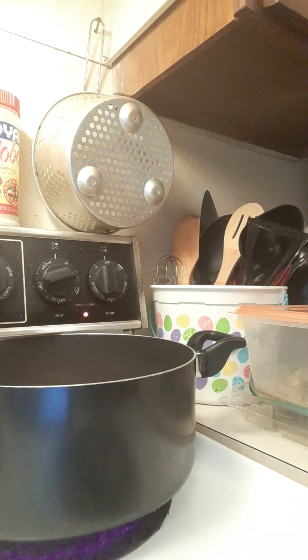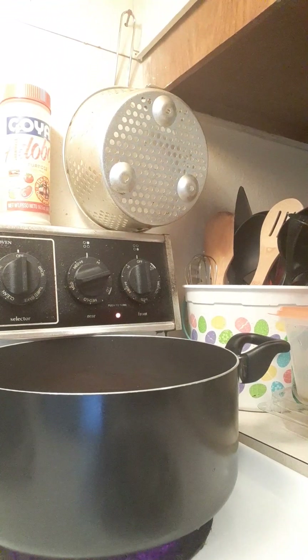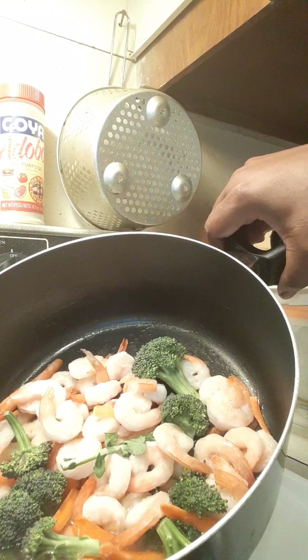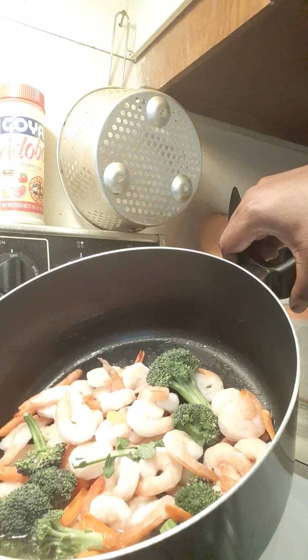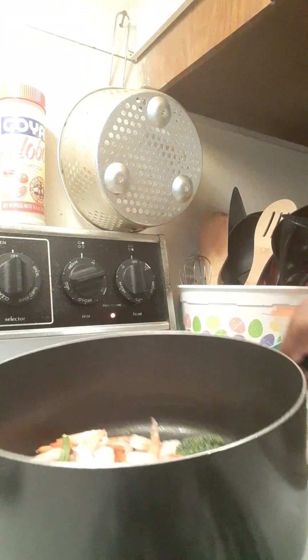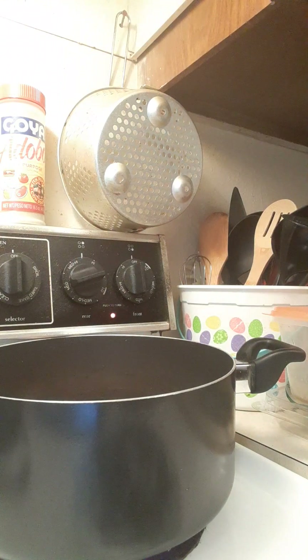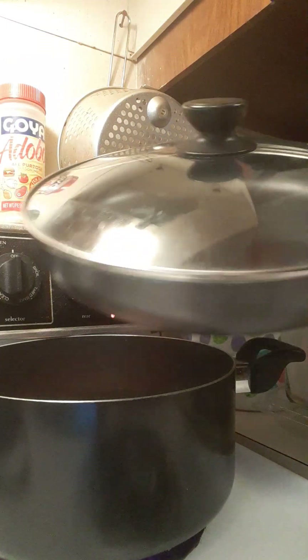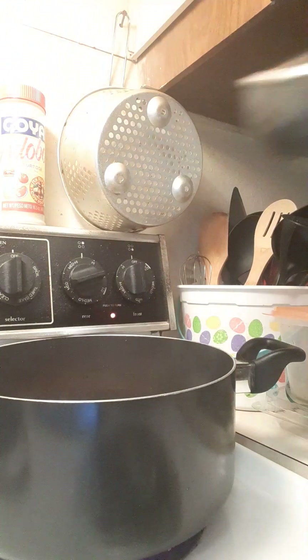Okay, hello everyone. I'm going to apologize in advance for this video. I've got an idea — bear with me. I was making a stir-fry in a pot, but you can't see it well, so I'm going to transfer it into my skillet. This is going to be a real-time cooking video today. Bear with me please and stay tuned.